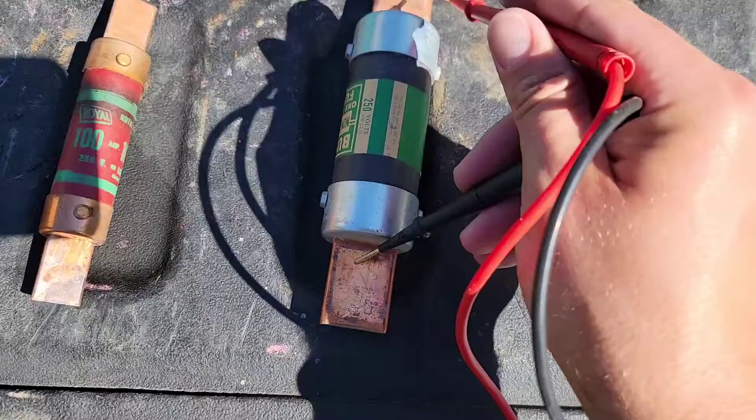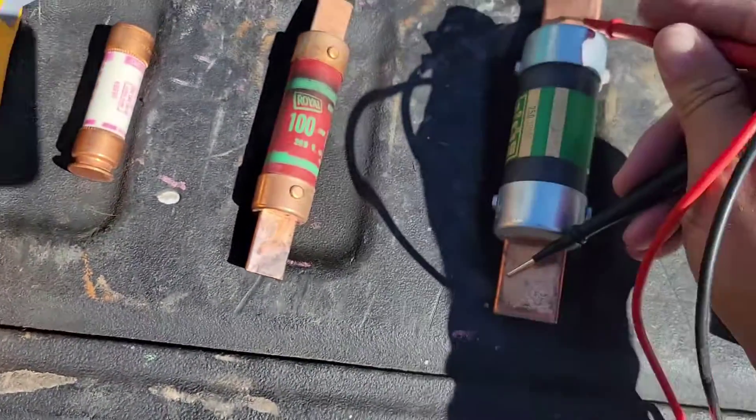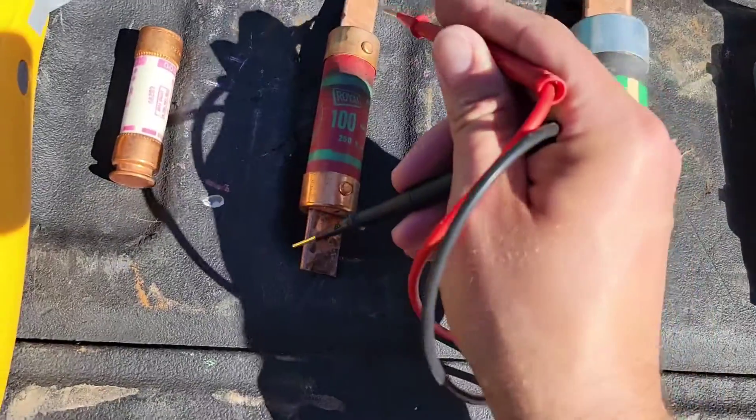That's a good reading — that means this fuse is good. Usually if you read OL, the fuse is bad. That means it's broken. All right, 0.3 — so this fuse is good.